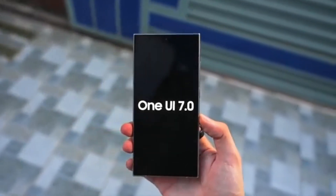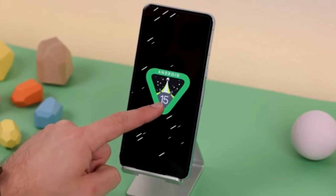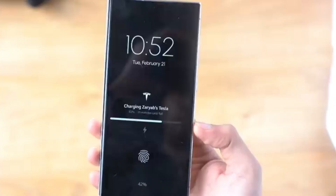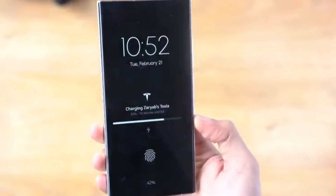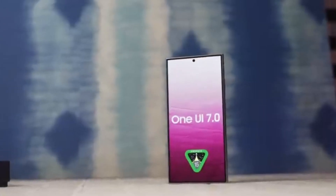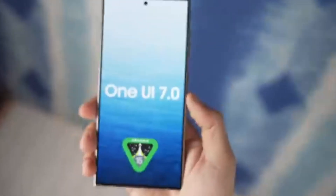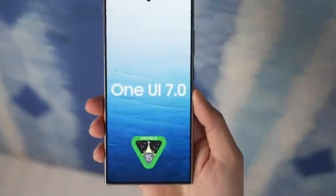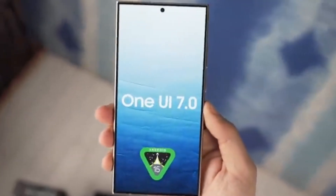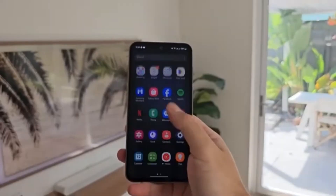Today, we're diving into the latest and greatest from Samsung: One UI 7.0, based on Android 15. We've had a sneak peek at some exciting new features, from redesigned icons to a revamped camera UI, and even some long-awaited under-the-hood changes. According to Ice Universe, the first beta could be released by the end of July or early August. Galaxy S24 users will be the first to experience this update, followed by S23 users with a gradual rollout to other supported Samsung devices.